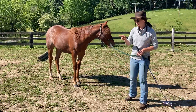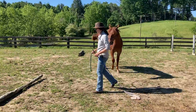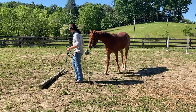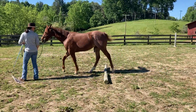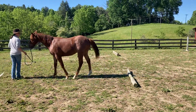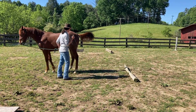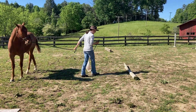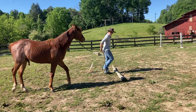We're going to start with this pole here on the ground. I'm going to walk him forward over it first because he's pretty confident about that — he's pretty good at it. And then we're just going to do that a few times, just kind of get his head in the game a little bit.